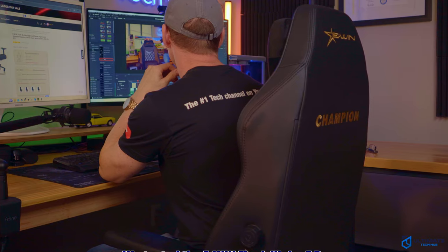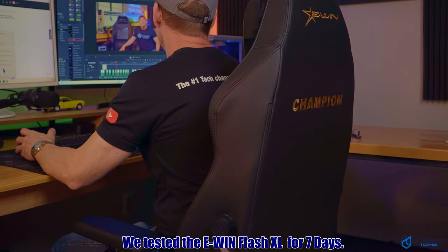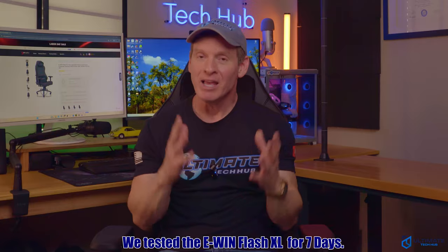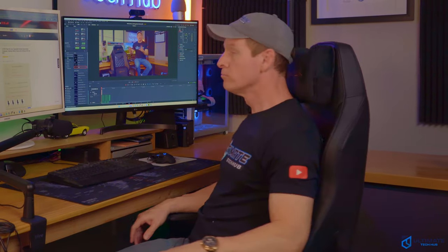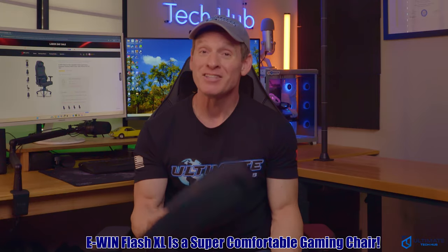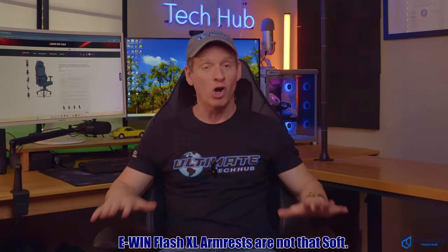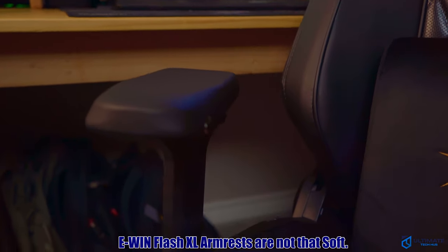As far as the comfort goes, I tested this chair for seven days and it was amazing. The seat cushion is very comfortable as well as the backrest. When I'm working at my desk or gaming, sometimes I'll remove the back pillow and sometimes I'll use it — it's a great option to have. The only minor issue is the armrests are not super padded, but with the magnetic option you can easily swap it out.